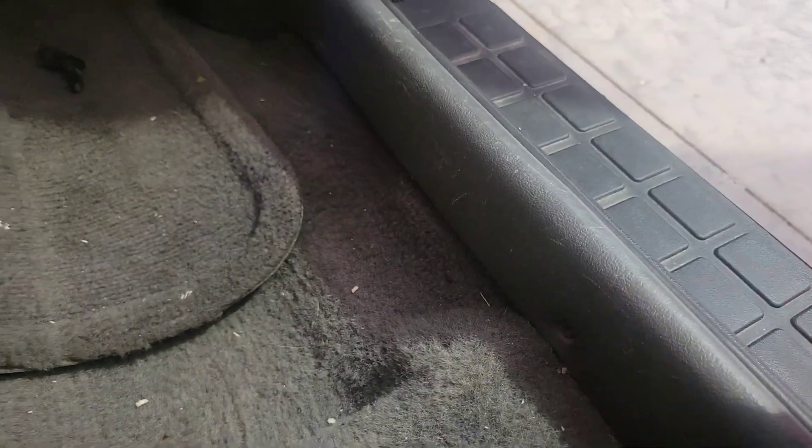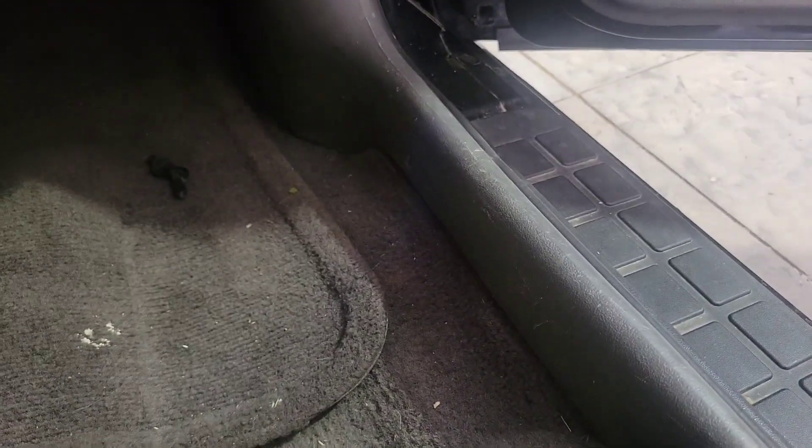First thing I'm going to do is turn this camera around. We're going to remove the kick panel molding. There are some screws that go along the side of it and it should snap off. We have four screws that come out of this kick panel. It does go up here on the door, and you should be able to just pull that out of there.